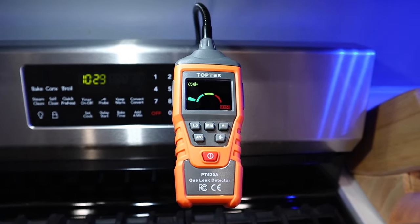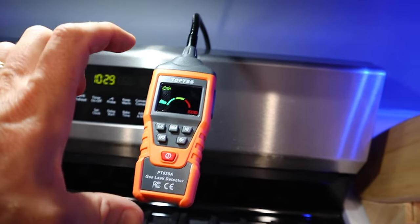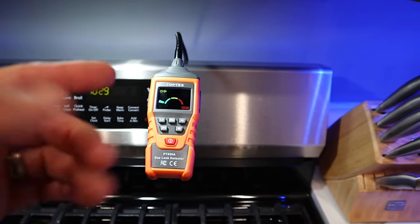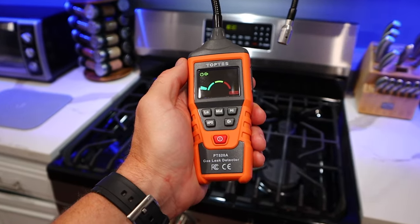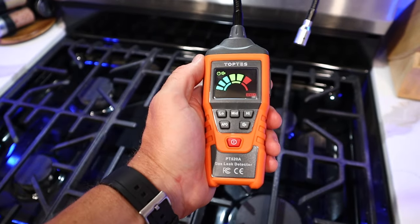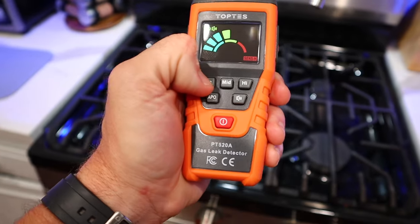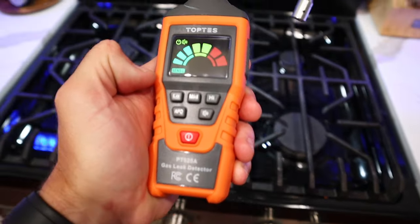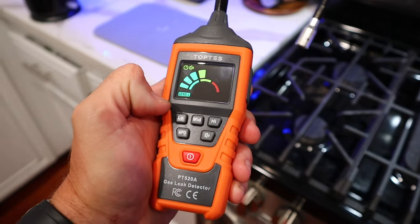You can see here, because I did a good job in that other video, I clearly don't have a gas leak behind the stove. But this would let you know if you do, and then you could pull the stove out and start tracking it down. Now in other cases, that gas smell could be coming from a burner that's been left on or a burner that's leaking. I've got a gas leak here, and you can see I'm now getting a detection. If I change the sensitivity to low, I can inspect each burner and figure out where the leak is coming from.